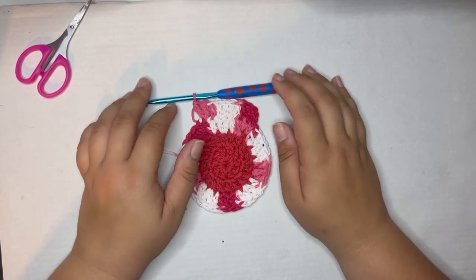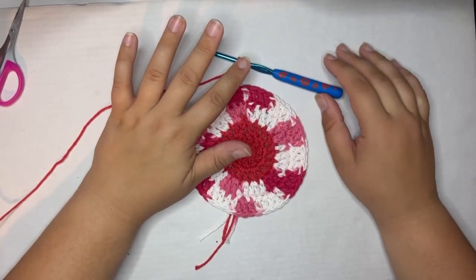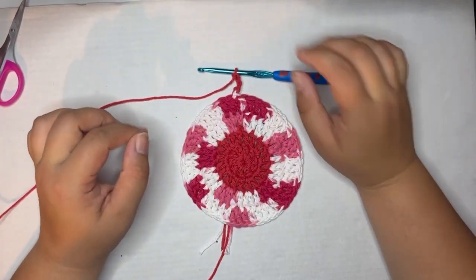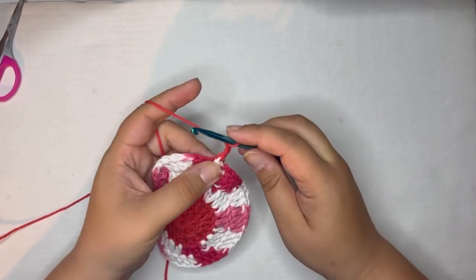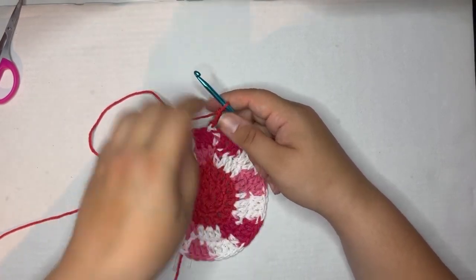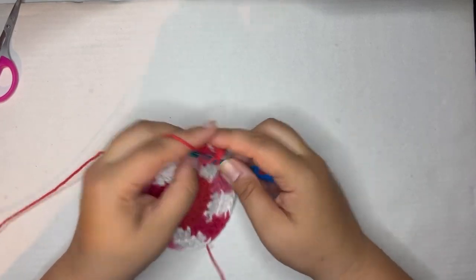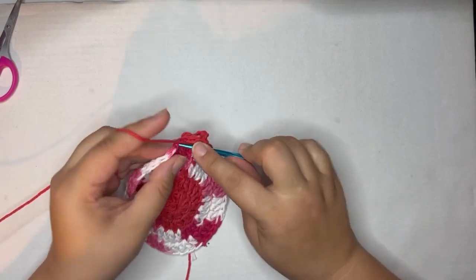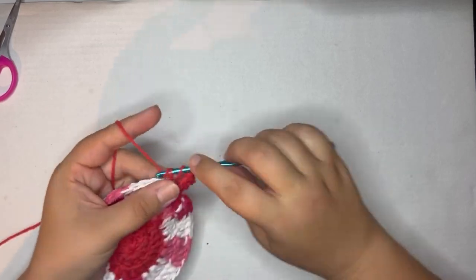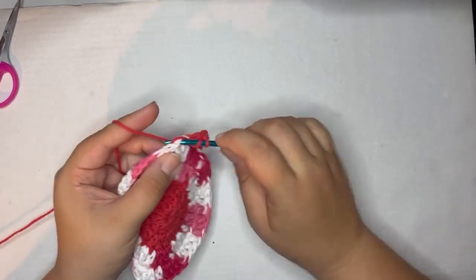I've finished round four and already joined with color A (red) and done my chain three. For round five, you're going to do one double crochet in each stitch all the way around. You should have a total of 50, including the chain three — just one double crochet in each stitch — and then we will move on to round six.